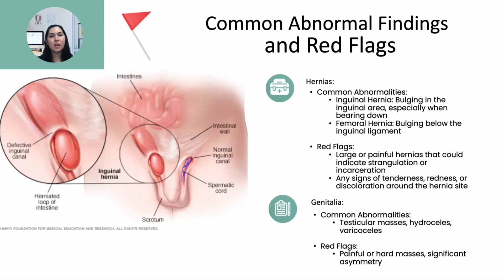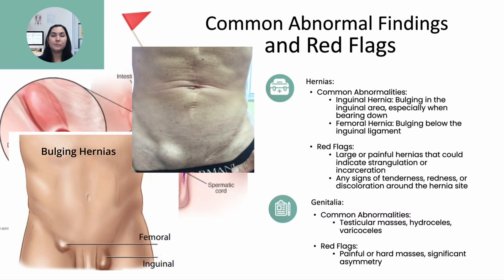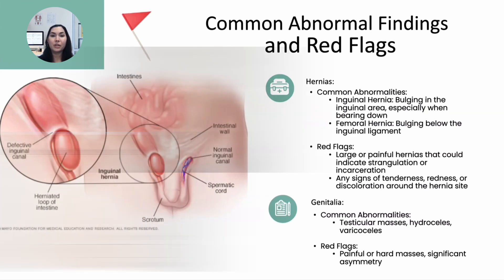Let's discuss some common abnormalities and red flags to be aware of. For hernias, the most common finding is bulging in the inguinal or femoral area, especially when the athlete bears down. Red flags include large, painful hernias that could indicate strangulation or incarceration, which is a medical emergency.